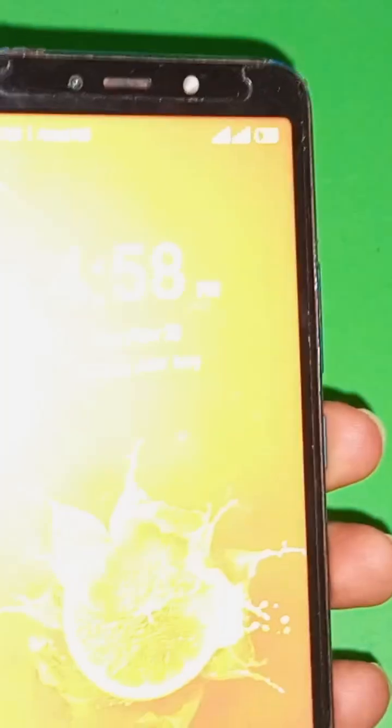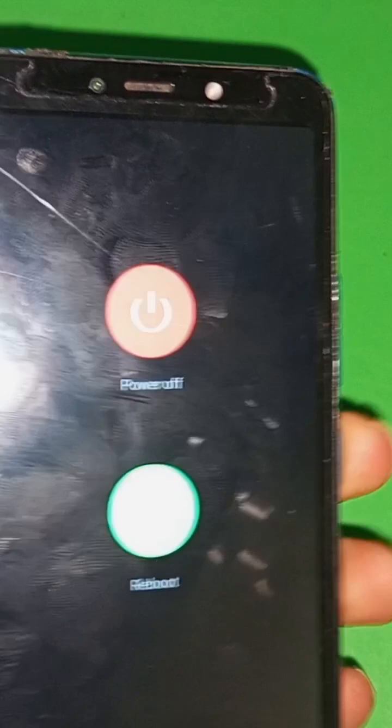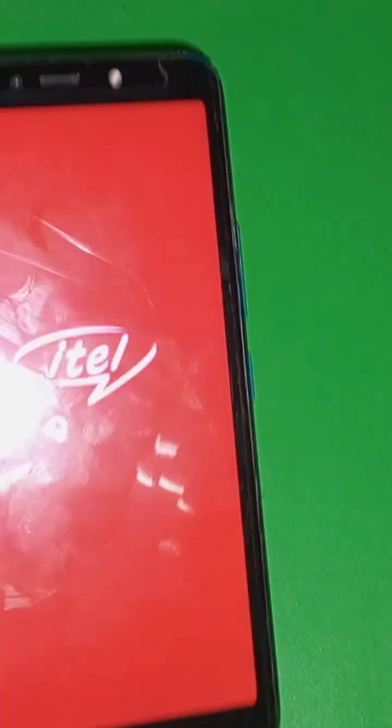To access the recovery menu on any ITEL device or phone, the first thing you have to do is power off the device. I'm waiting for it to switch off. It has gone off.